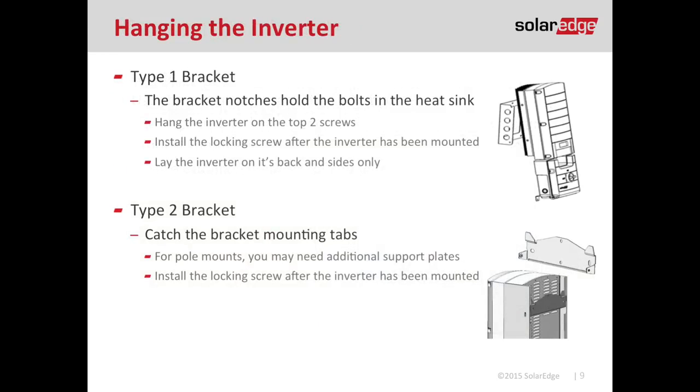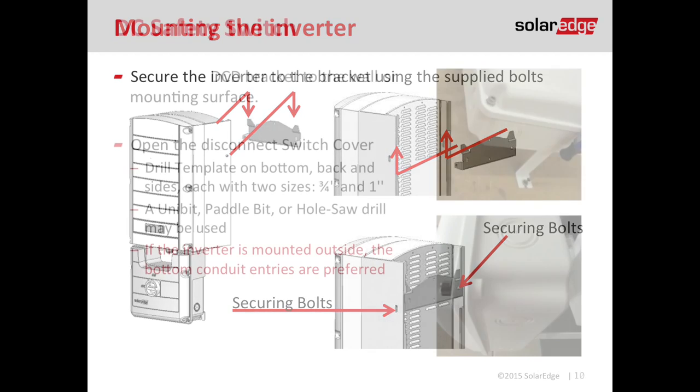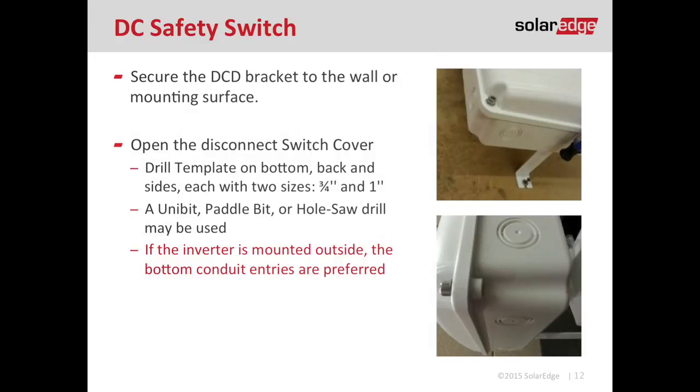There are currently two types of mounting bracket. Type 1 is a big rectangular bracket with two notches that need to be faced up — there's an engraved word with an arrow that says 'up' so you know which way to mount it. The Type 2 bracket has two metal tabs that point up, and it is impossible to install this bracket incorrectly. Once the bracket is secured to the wall, just lift the inverter up and catch those metal tabs. Make sure you get the securing bolts in so the inverter is secured to both the wall and the bracket. There's also a small bracket at the bottom of the DC disconnect that can be secured to the wall.